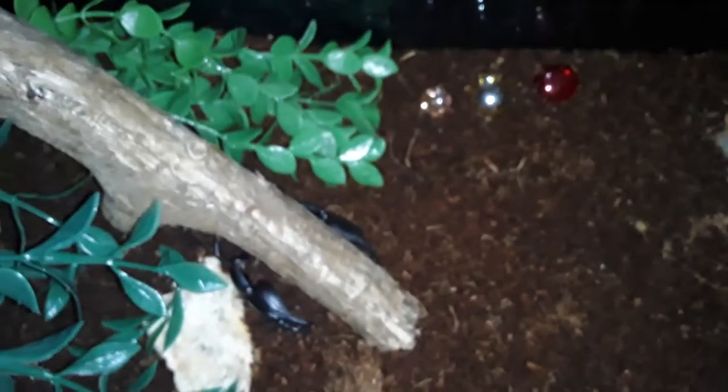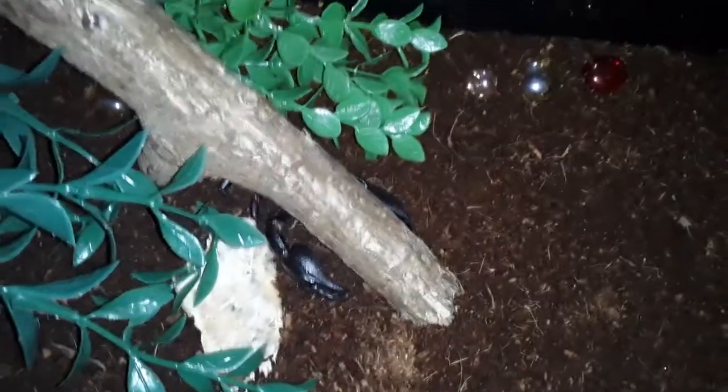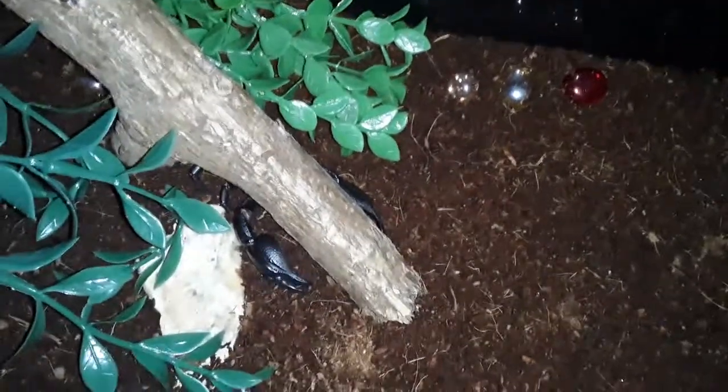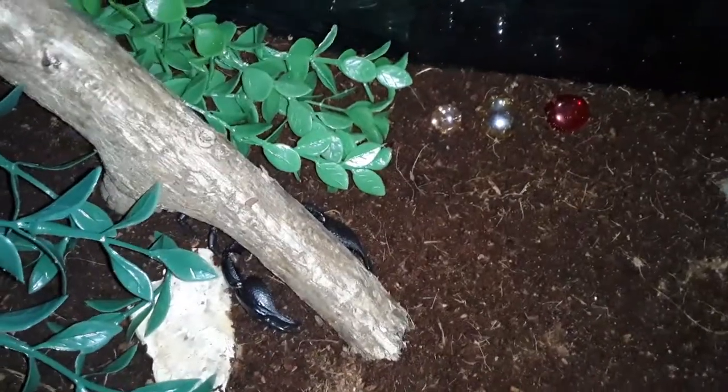So for this species of scorpion — every scorpion's different, so don't get mad at me if you know something about different species. I'm talking specifically about the Black Asian Forest Scorpion. The males have larger pincers and a longer tail than the females, and that's one way to kind of sex the scorpion. He or she is still a juvenile, so I'm not really looking into it yet, but that'll definitely help. I think it's a male, but we'll have to wait and see.